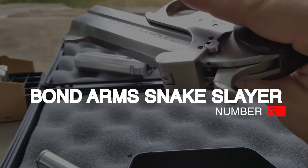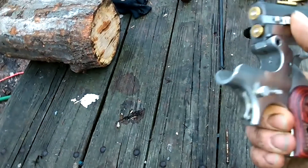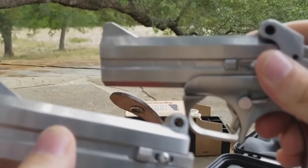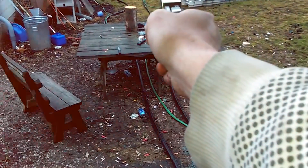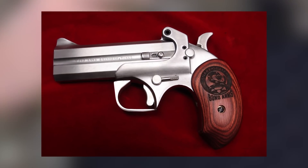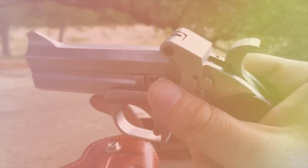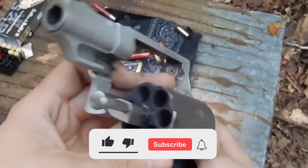Number 1: Bond Arms Snake Slayer, $603. The Snake Slayer is the only gun on today's list that's small enough to conceal carry, with offerings in .357 Magnum, .38 Special, and .45 ACP making it a real possibility. The double-barrel pistol is available in 410-45 Colt, and like the G2 Contender, quick barrel swaps allow you to shoot a variety of calibers — .22LR and .22WMR included. The barrels, which are just 3.5 inches long, are held in place by a screw, and all you need is an Allen wrench to remove and make the switch. A fixed blade front and rear sight will help with quick target acquisition, and this gun only weighs 1 pound 6 ounces, so it will easily fit in a pants pocket.